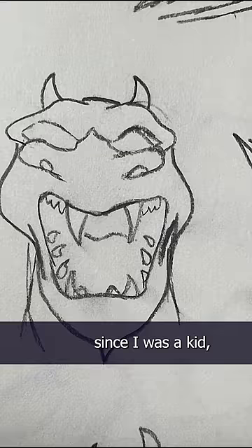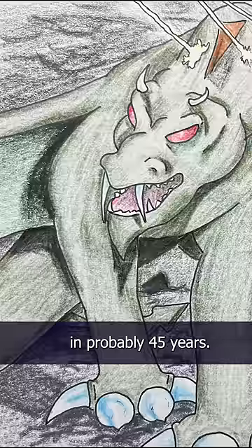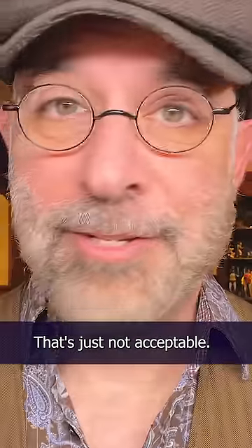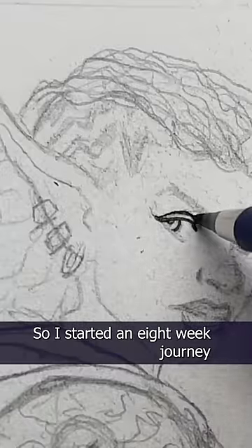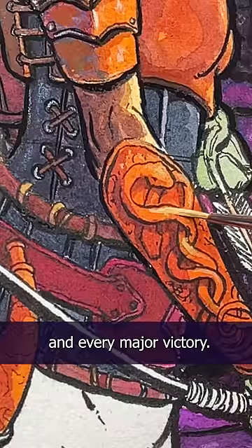I've been drawing dragons and centaurs since I was a kid, but when I turned 55 last December, I realized I hadn't drawn a centaur in probably 45 years. That's just not acceptable. So I started an eight-week journey to make the ultimate centaur and dragon painting, and I documented every epic failure and every major victory.